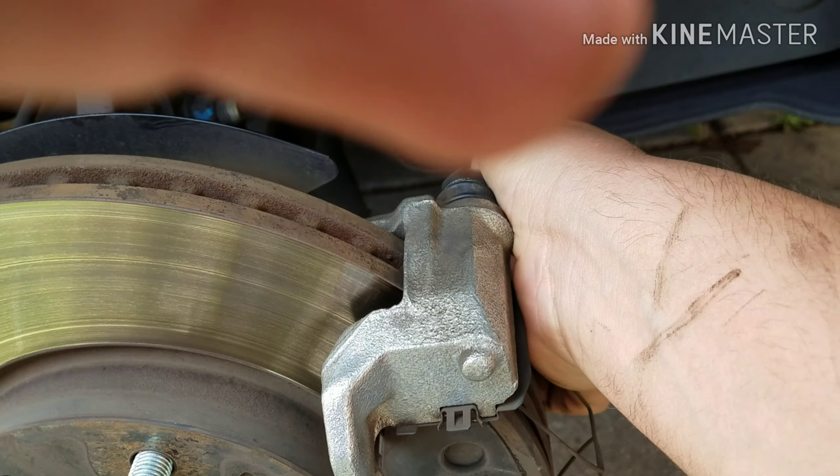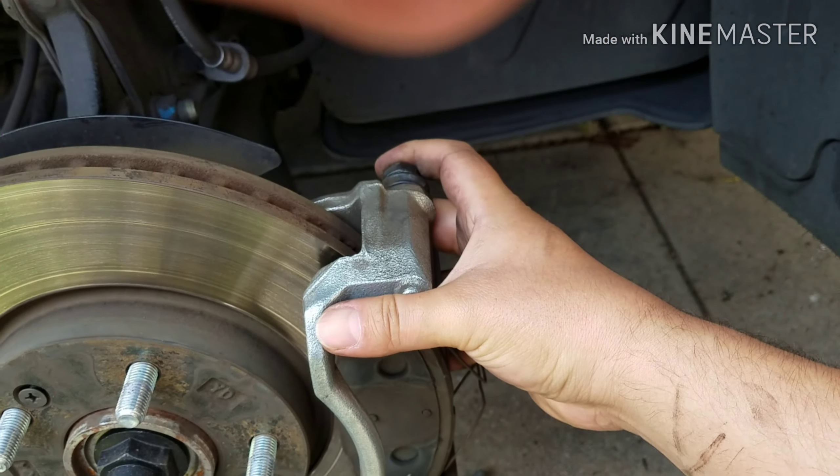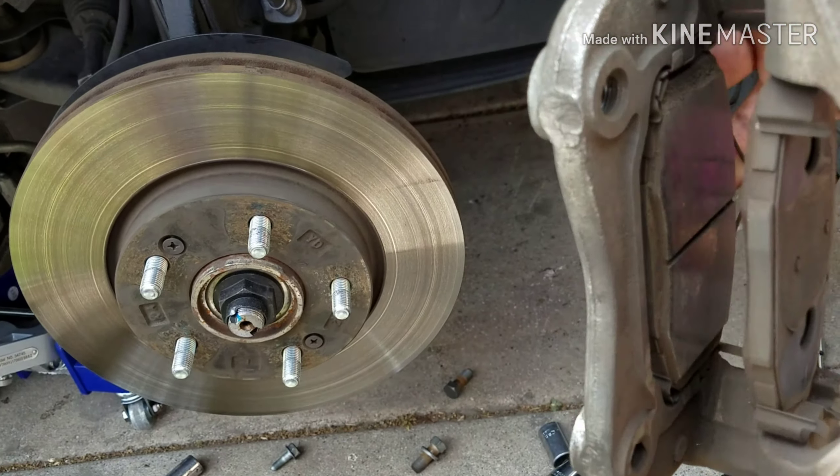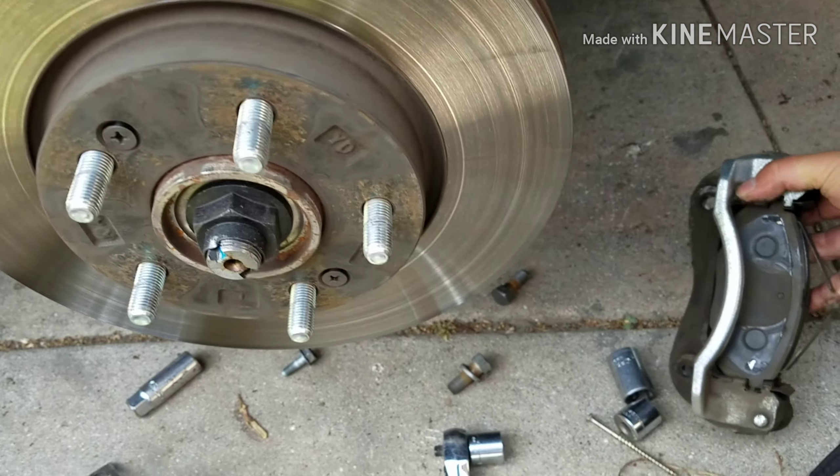Once you do that, this thing is going to come out just like so. That's where your brake pads go. I like to place the caliper up there — hook it up there. You could also use a little stand or something.